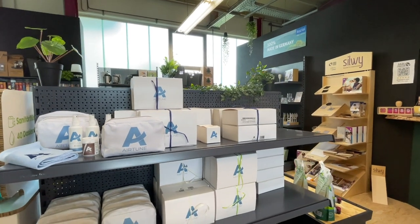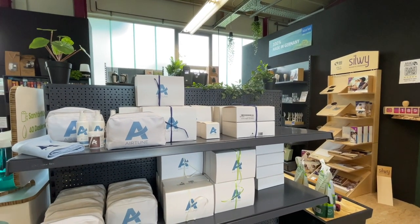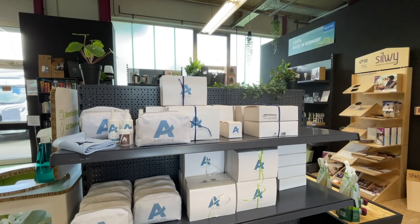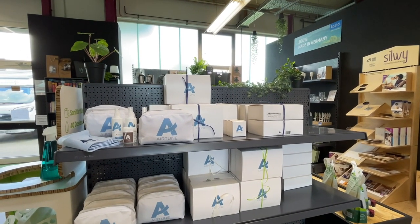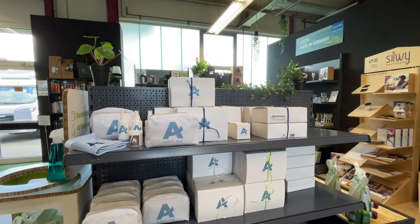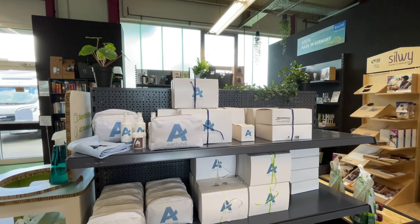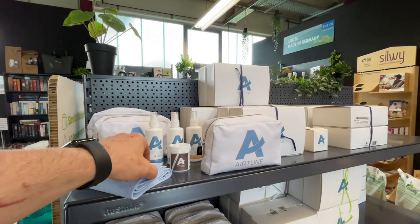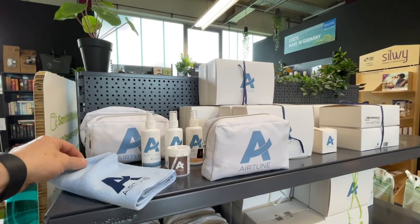I am always very convinced of it and always a great fan of the company Airtune - installing these air filters for the Truma heating in the air vents. You really only do yourself something good. Especially if you have a little dust allergy or are a bit sensitive with the nasal mucous membranes, but also generally for health. I can only always recommend it to you. At the same time, I will make a separate video about it, because that is also an important topic.